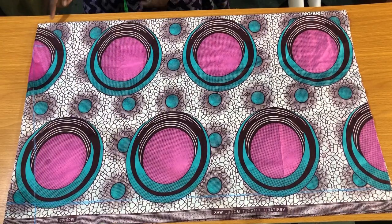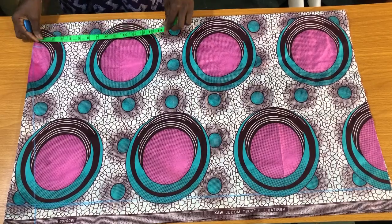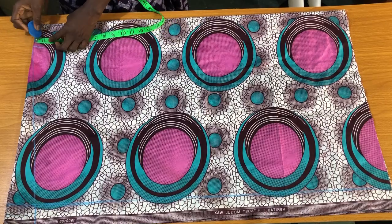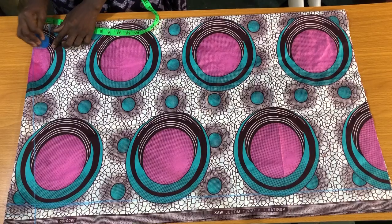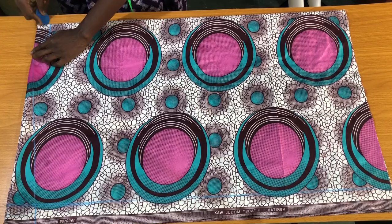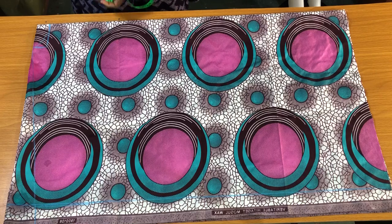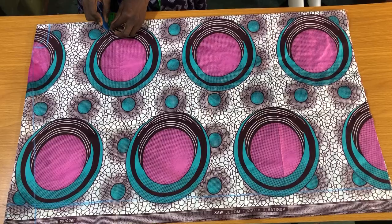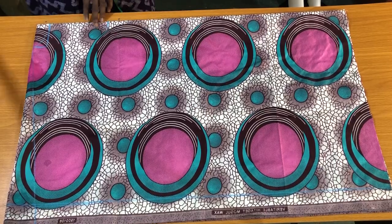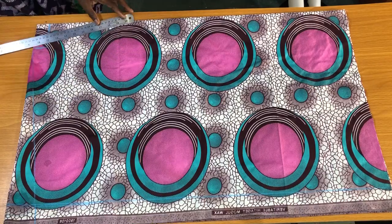Now let's focus on the neckline for the back and the front panel. I'll be attaching a collar of about two inches wide. For the back panel, I'll be using a neck depth of 1.5 inches. For the front panel, the neckline will be in the form of a V-neck, with a neck depth of eight inches. I'll place my tape on that point to mark one inch horizontally, then use a straight ruler to connect the neck depth to the neck width, as shown.